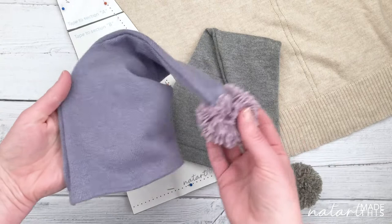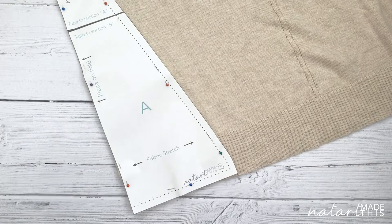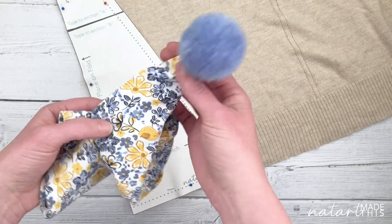I've got a nice purple one here and I made a nice grey one with this gorgeous yarn. You can even go all out and make funky ones — I've got a nice flowery one with a blue bubble on the end, which is super cute.